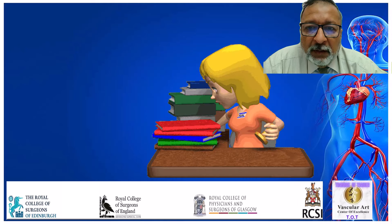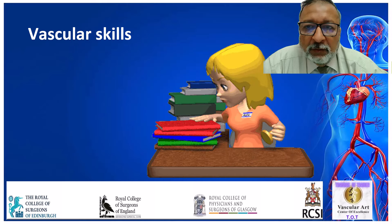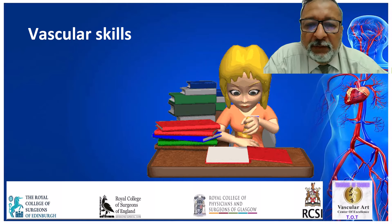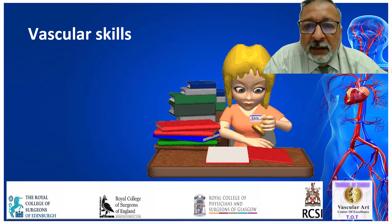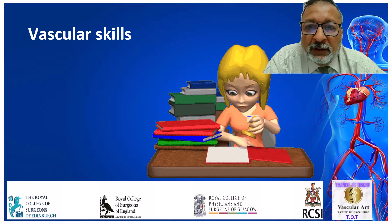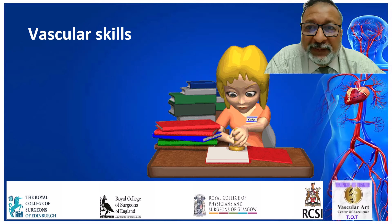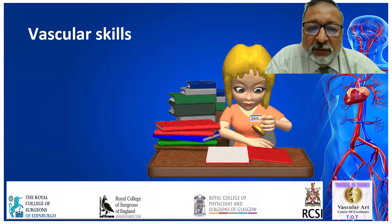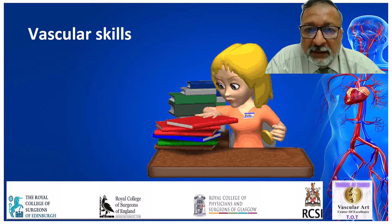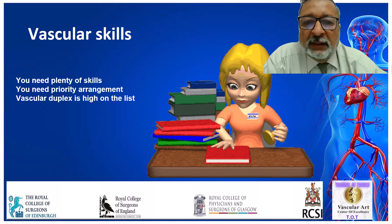In your vascular career, you need to grab a lot of vascular skills. You need to grab vascular duplex skills, surgical tool skills, history-taking skills, examination skills, how to discuss cases skills. There are a huge amount of skills that you need to grasp.